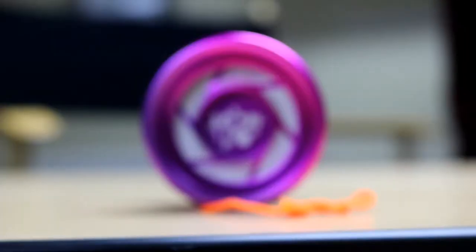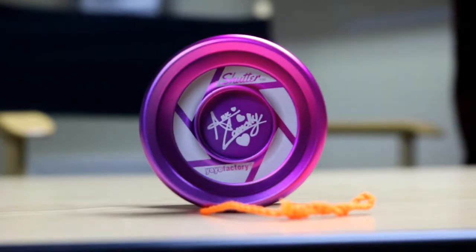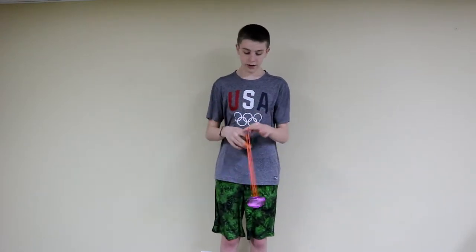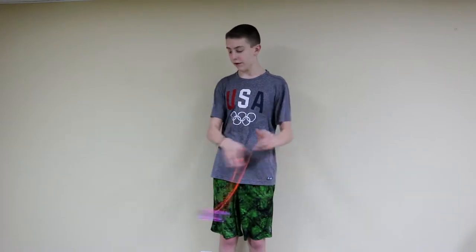Hello everyone and welcome back to another video. Today I'm going to be teaching you the trick called Gentrified. For this video I'm going to be using the Yo-Yo Factory Shutter in Connelly Edition. This is what the trick looks like. And that is Gentrified.